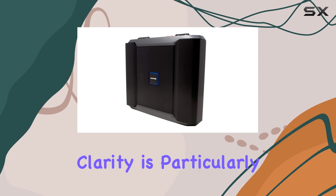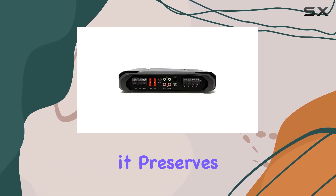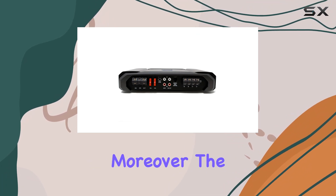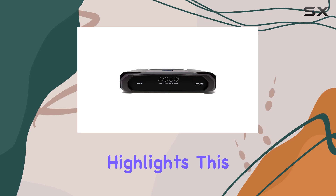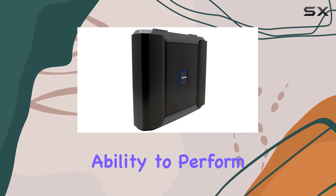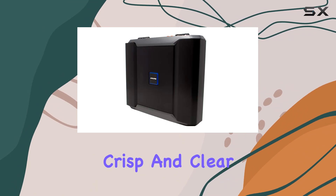This level of clarity is particularly crucial for those who appreciate the finer details in music, as it preserves the nuances of complex tracks. Moreover, the signal-to-noise ratio of 160 dB at rated power highlights this amplifier's ability to perform quietly where it counts, ensuring that the only thing you hear is your music, crisp and clear.